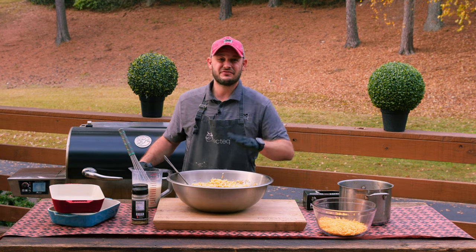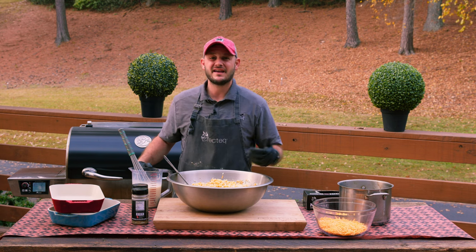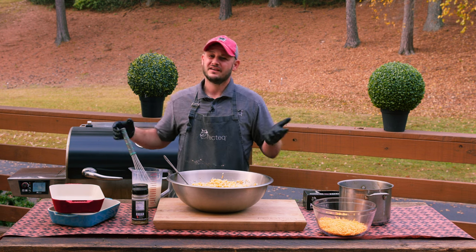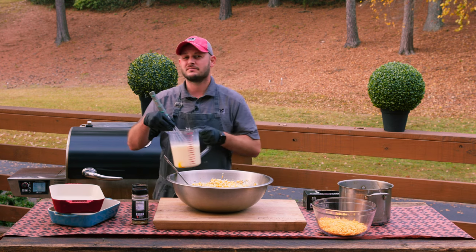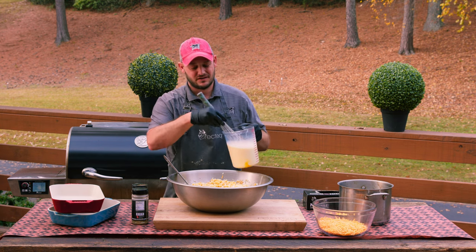Take everything I just said for the last minute and a half and just ignore it — got the recipe wrong. I was trying to scale it back, but we're making a big batch for the warehouse today because it's the week before Thanksgiving and you've got to feed the staff. So it's going to be ten eggs and eight cups of milk for two pounds of pasta, two pounds of mozzarella and two pounds of cheddar. If you don't trust what I'm saying, just go to the website — the recipe there is correct.